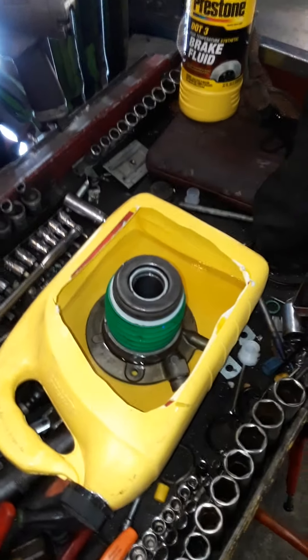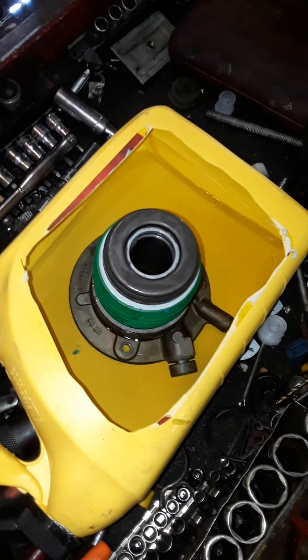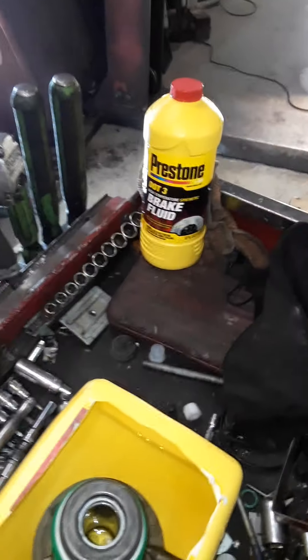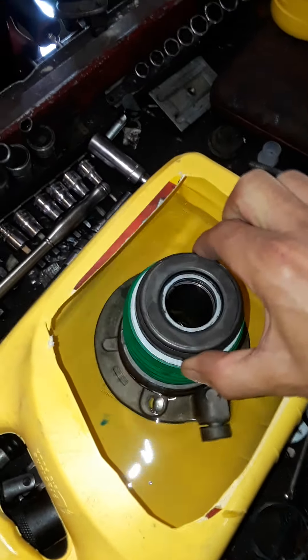06 Pontiac Solstice clutch installation. Definitely get a new slave cylinder. And you're going to have to know how to bleed it properly. There is no bleeder hole for this.